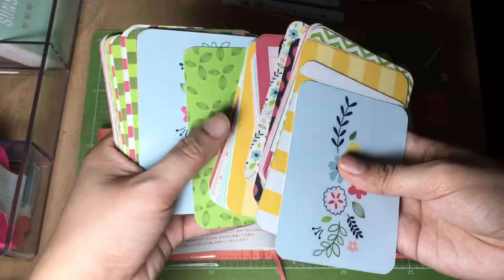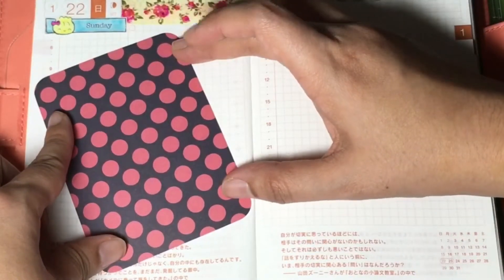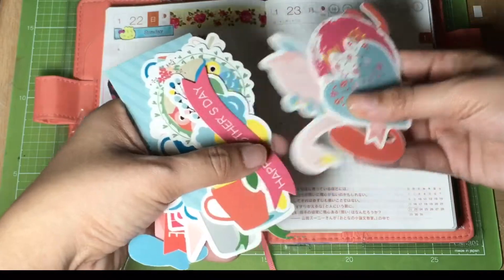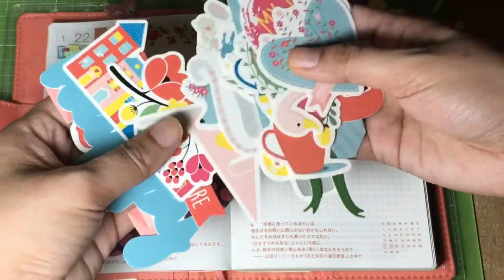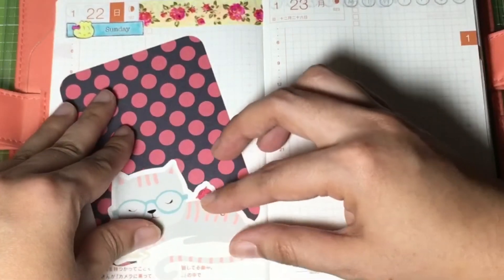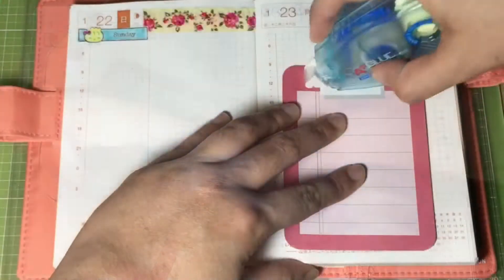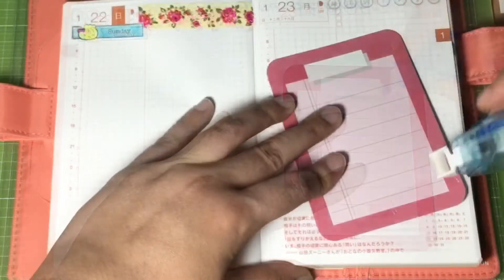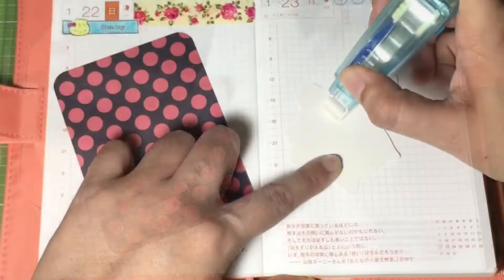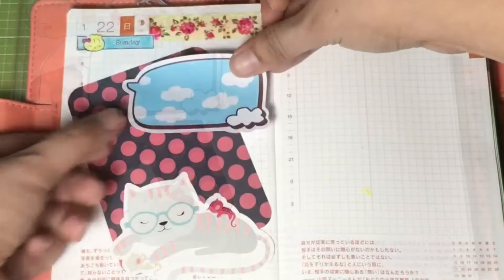I'll use some project life cards as my background for the page, and I'll use some embellishments to add some design. I'll be using this sleeping kitty cat, and I'll add some sticky notes. We just need to put some glue tape and lay it out — first the project life cards, then the embellishments and the sticky notes.